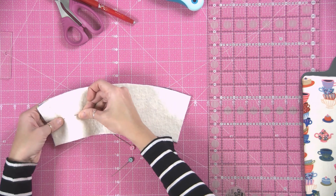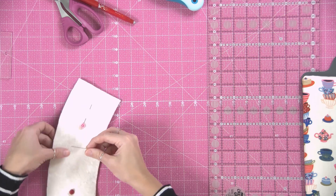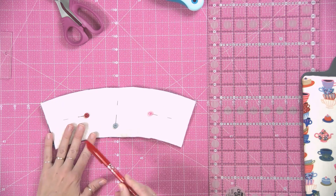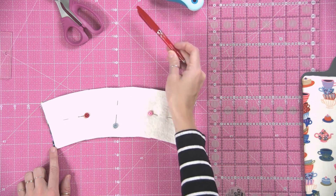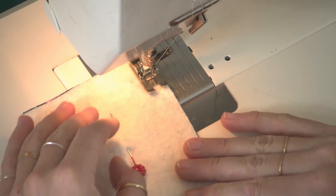Stick a few pins in place. What I like to do is sew all the way around, leaving this whole edge open for turning later. I use a quarter inch seam allowance.